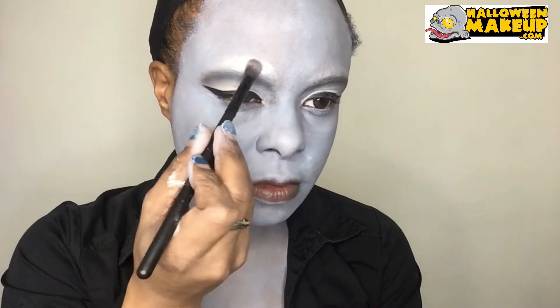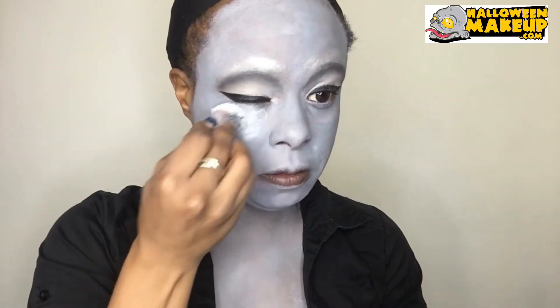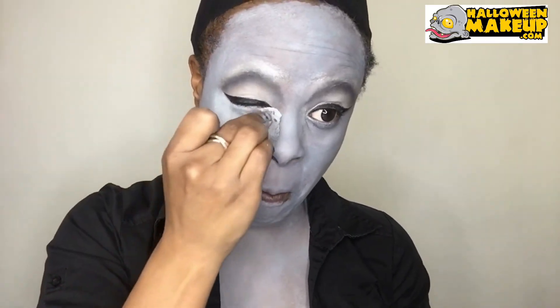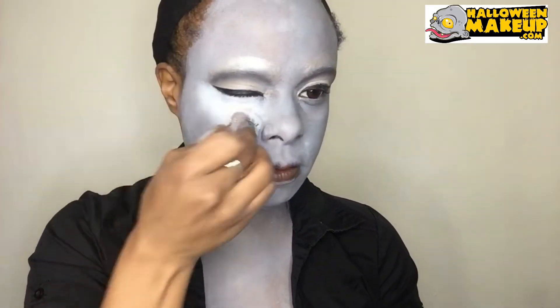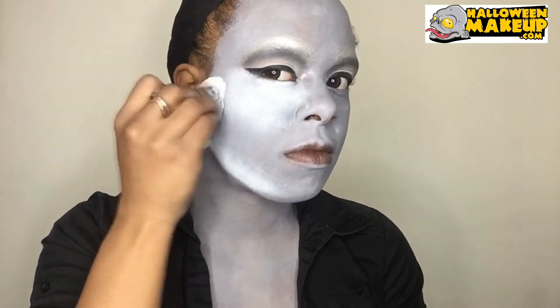Dabbing it with a sponge — I only want to do one layer. Then highlighting with white face paint right underneath my eyes, my nose bridge, my chin, and my middle forehead.